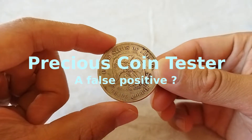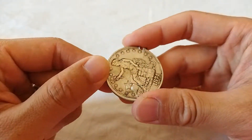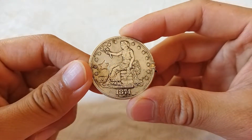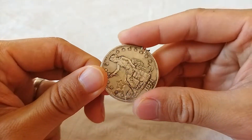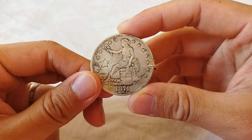Hello everyone. Recently we have come across a fake trade dollar which has passed the tests on our application Precious Coin Tester. This fake dollar was initially reported by Spektacular on his YouTube channel. If you are interested, you can click on the link below to see the original video.